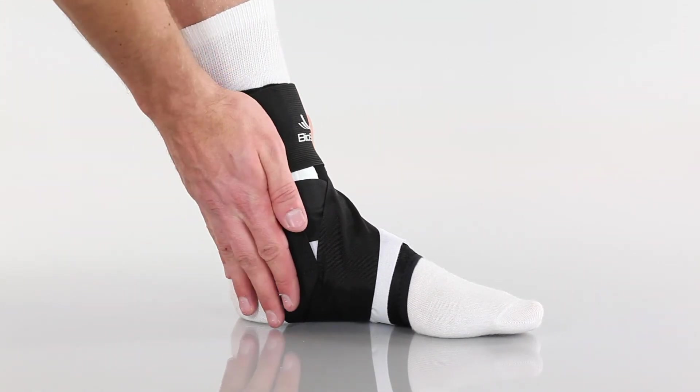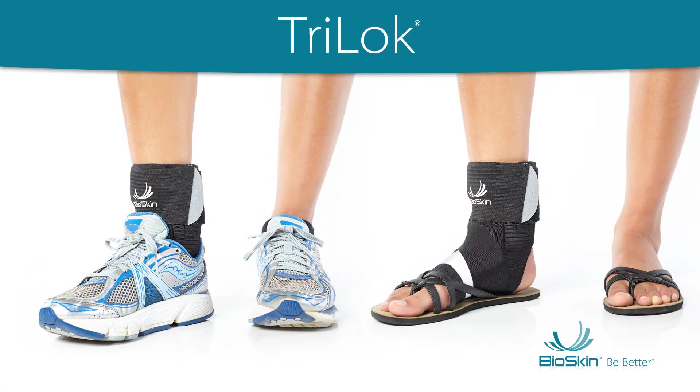The arch is now supported and protected. The Tri-Lock may be worn with or without shoes and sandals. Enjoy!